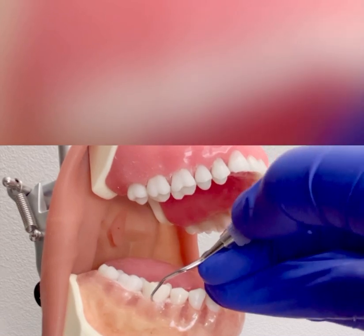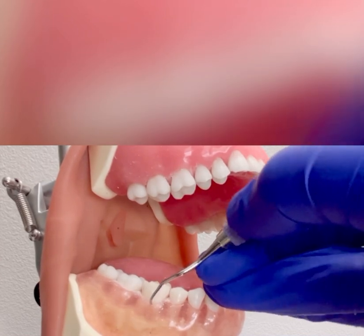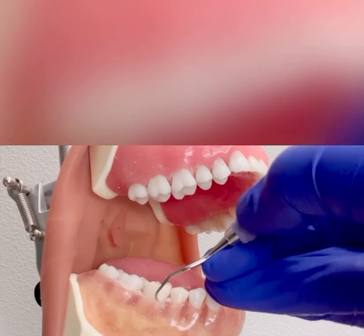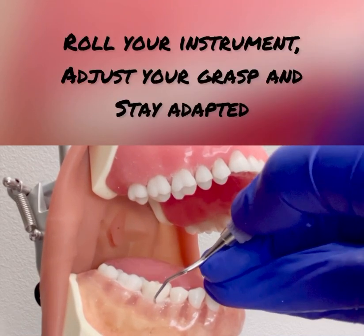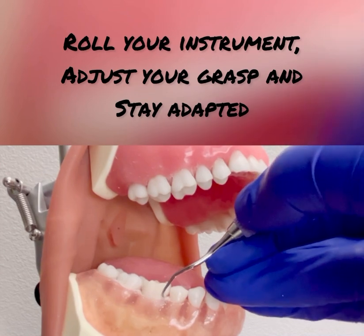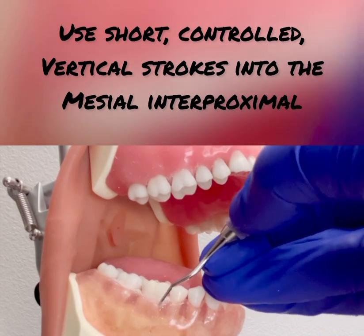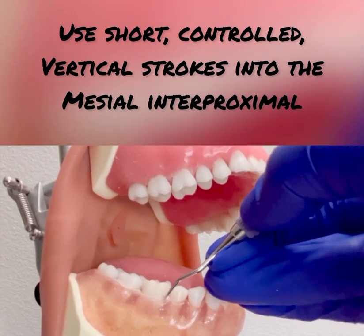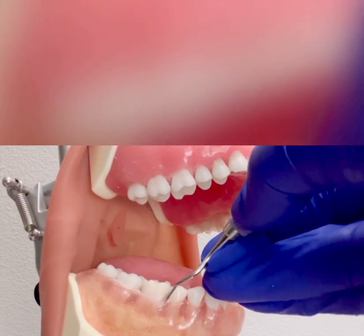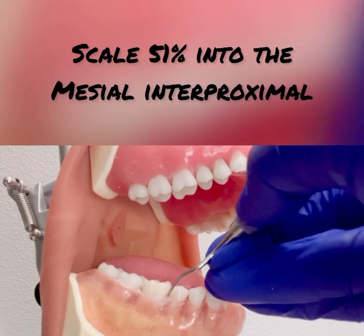Engage the toe third using moderate lateral pressure, overlapping strokes, working across the buccal surface. Once closer to the mesial line angle, roll the handle between the index and thumb, adjust the grasp, and continue with short, controlled, vertical strokes working into the mesial and proximal. Make sure to keep the terminal shank parallel to the tooth surface, going 51%, which is halfway into that mesial.